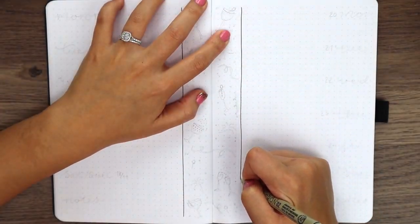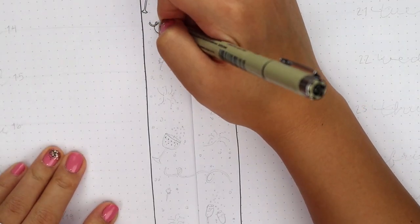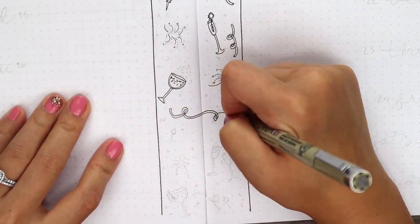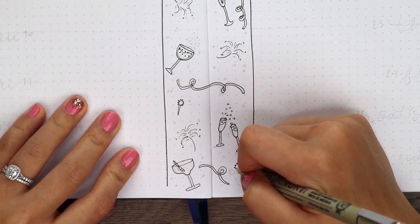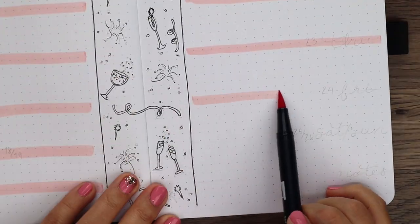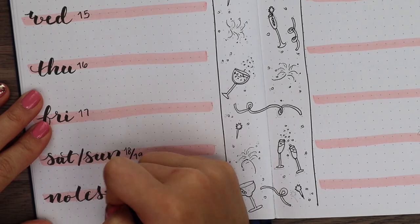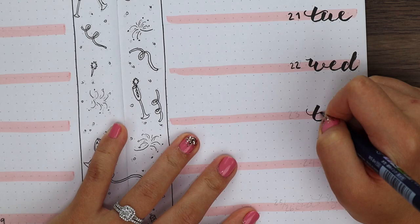For the third and fourth weeks, I combined their layouts instead of making a separate one for each week. First, I started by sectioning off the middle and I doodled all of the little cocktails, star drink sticks, ribbons, and fireworks inside. Taking the lightest peachy pink color, I striped all of my date sections down both sides of the pages. And on top of the stripes, I'm finally doing my brush calligraphy, making sure to include a little note section at the bottom. And then I just colored in the rest of the doodles.